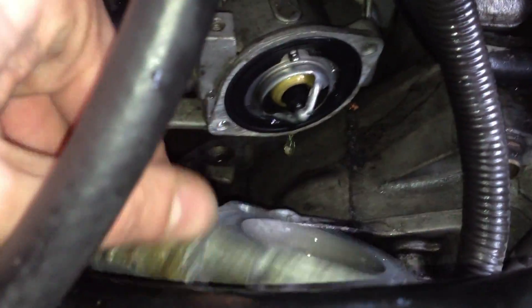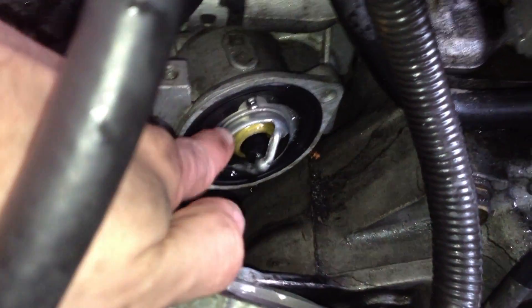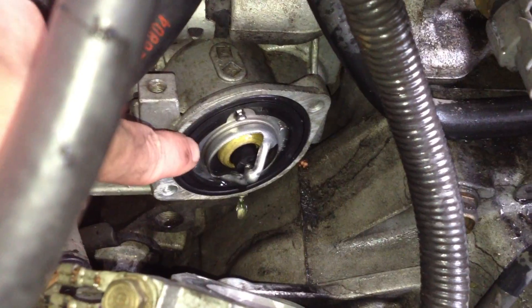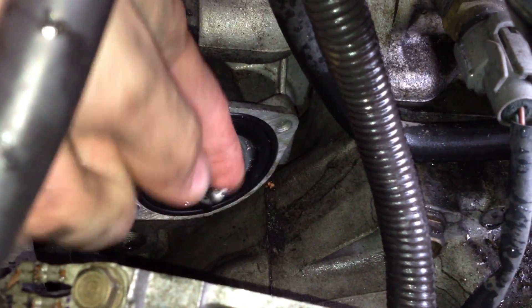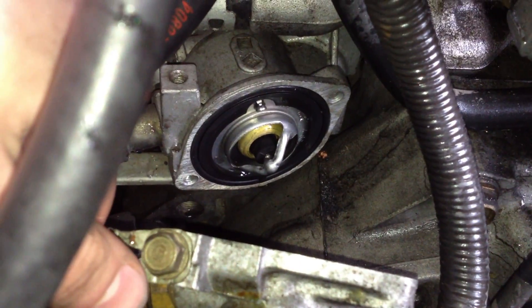Now that we've got that off, you can see our thermostat right here and the gasket — we're going to replace both of those. To pull the thermostat out, since it doesn't really matter how you do it, you can just use a screwdriver, put it in there, and yank it out. Then we'll put in the new one.